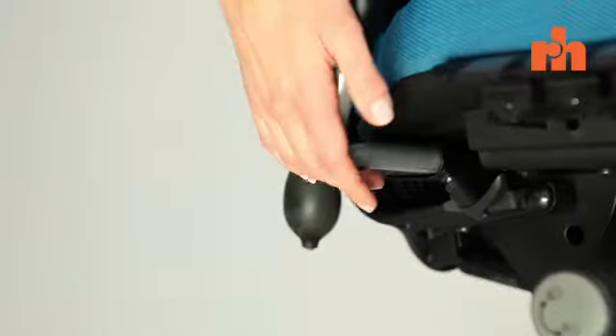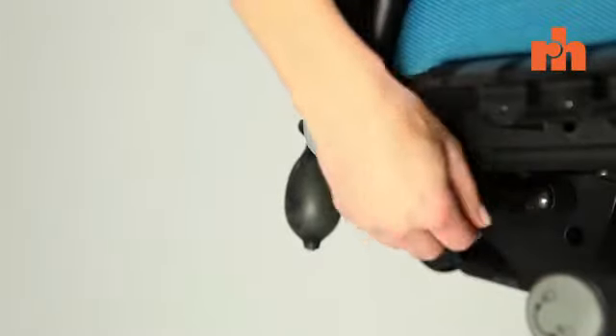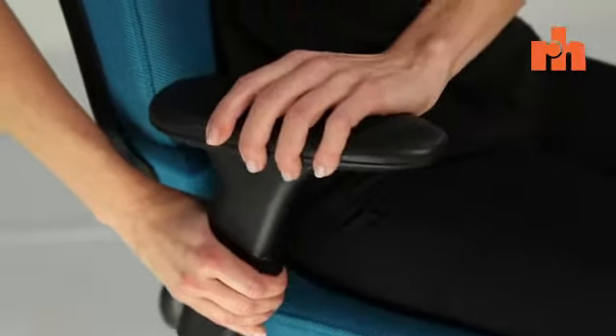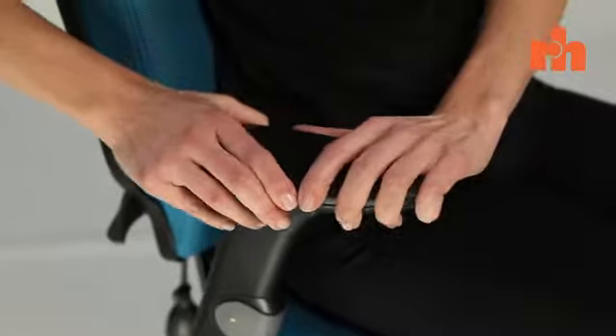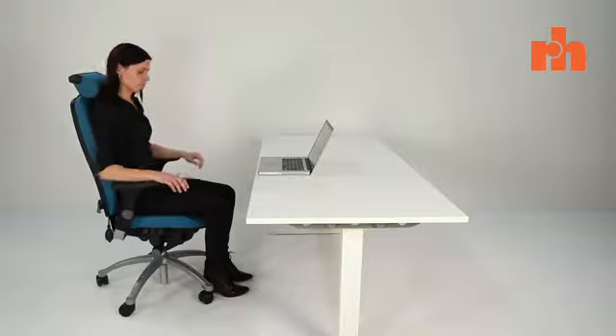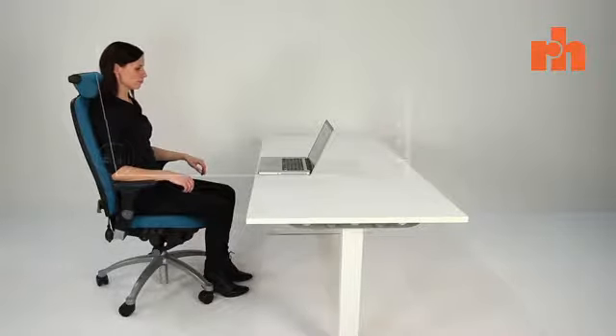Please ensure that the armrests, if fitted, are tightened and at the right width for you. To adjust the height, simply press the trigger to raise or lower the arms as shown. Depending on what model arm you have, you can also rotate the top or slide it backwards and forwards. Your lower arm should be roughly 90 degrees to your upper arm and your shoulders relaxed.